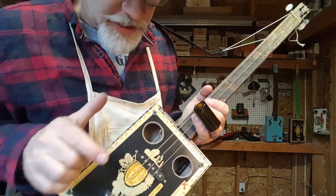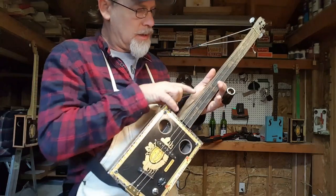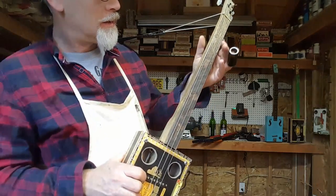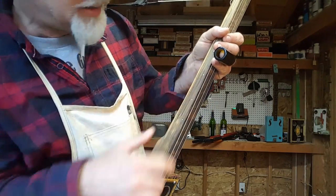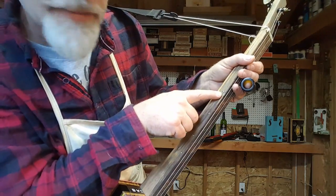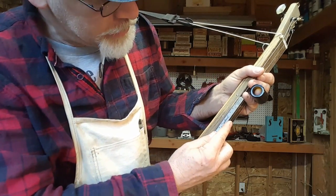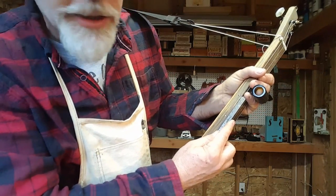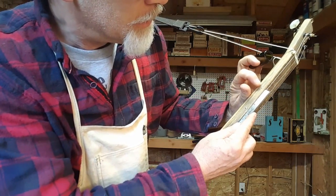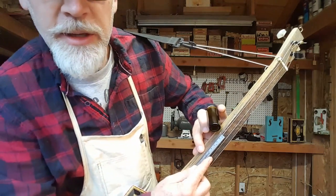The cool thing about this guitar is I found the first harmonic, which would be the twelfth fret, and I put a nail right there. Then I found the next harmonic, which would be the seventh fret, and put a nail there. Then the next harmonic at the fifth fret and put a nail there. Then I measured the distance between the fifth fret and seventh fret nails and found they're 57 millimeters. I took that 57 millimeters down to a spot and put a nail there, then 57 millimeters up from the seventh fret and put another nail there.